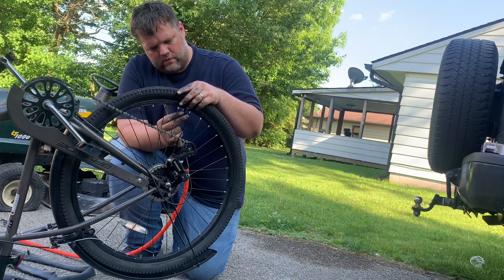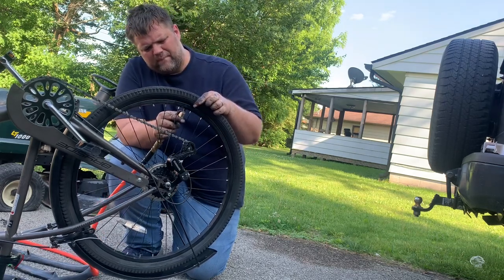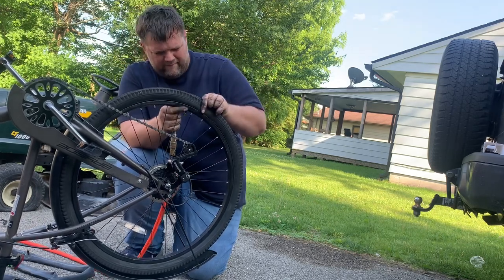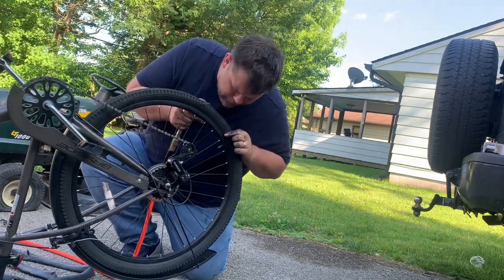Here we go — we're going to add some air and make sure the tire stays seated. It's looking good. If you like what you're seeing and you want to see more, please subscribe. Until the next one. Thank you.